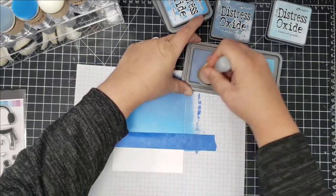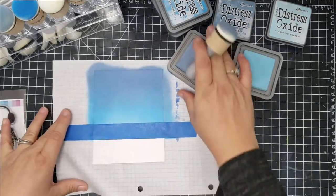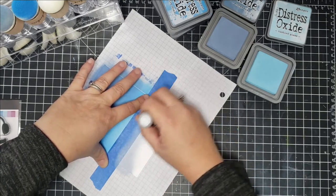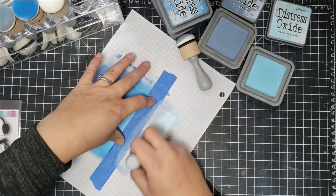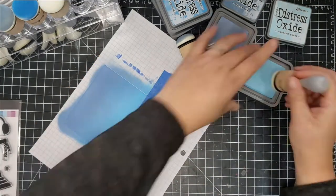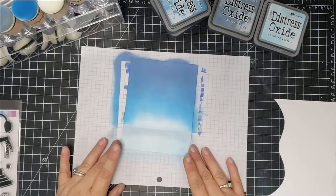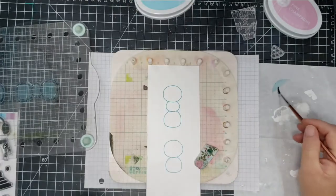I remove the tape and blend on the bottom — the colors there are Stormy Sky and Tumbled Glass. My original idea was to have two snowmen, with one doing a handstand in the snow, but when I created the snowman with the stamps, the arms weren't long enough and I didn't draw them in. So I just went ahead and made a family of snowmen instead.